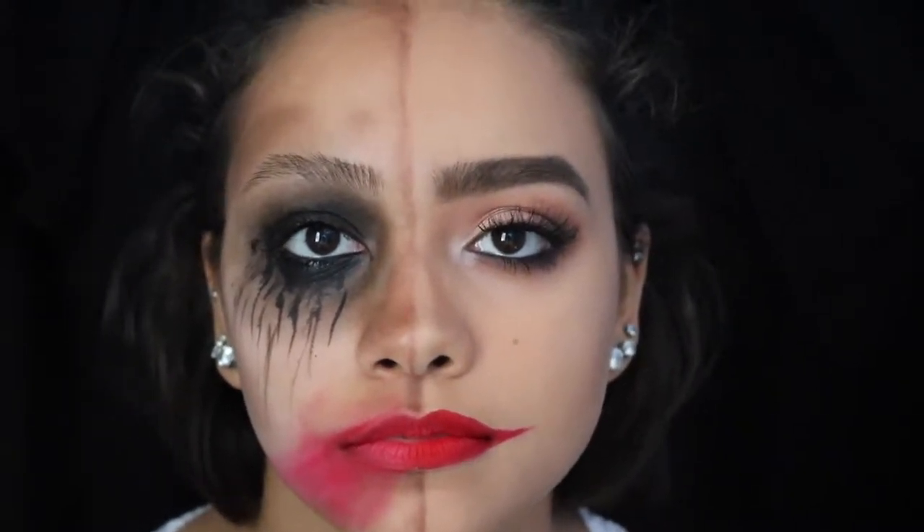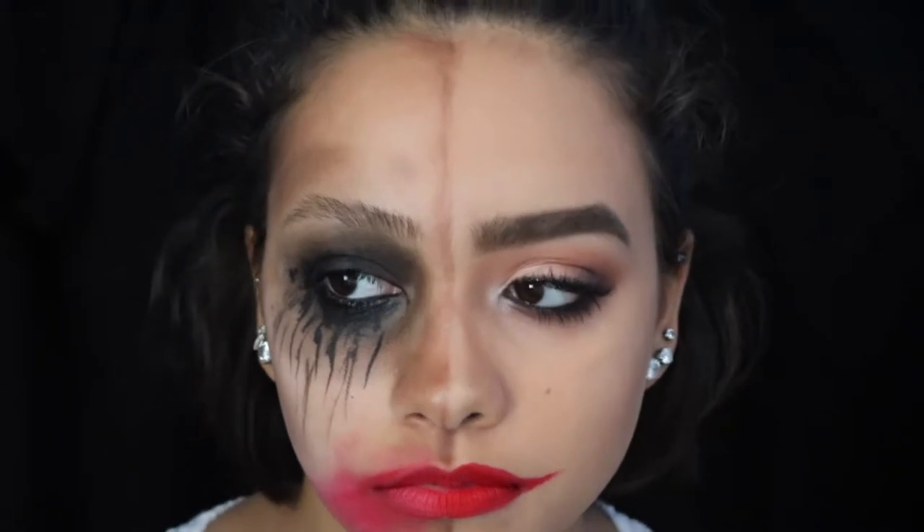I feel like this is definitely a unique and different Halloween look, and if you're interested in seeing how I got this, just keep watching.